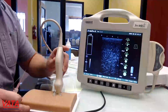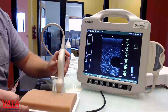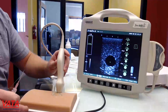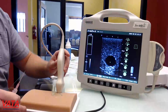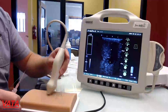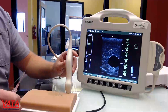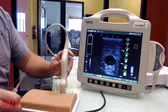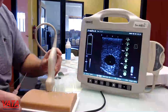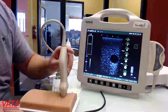Let me go through and show you each one of the veins. This one over here is our larger, deeper vein. You can see this vein is about a centimeter in diameter and it's about a centimeter and a half down. As we move up and down the vein, you're going to see that vein there.